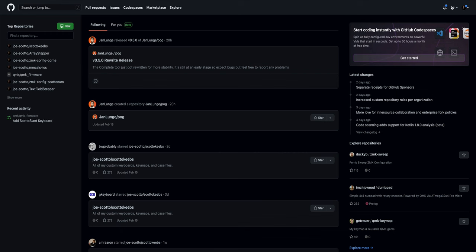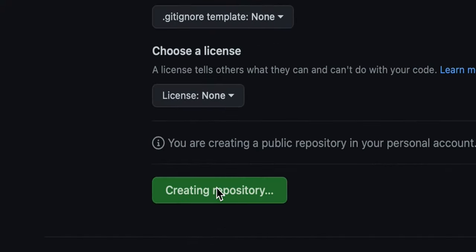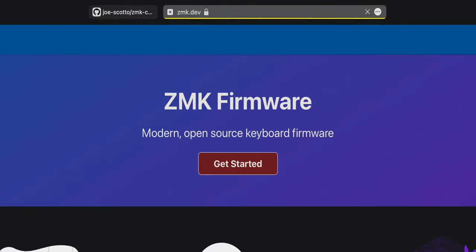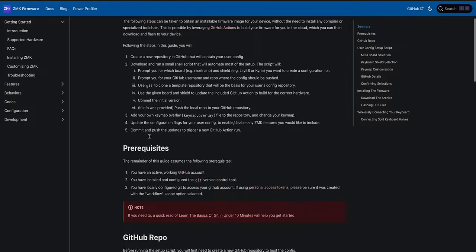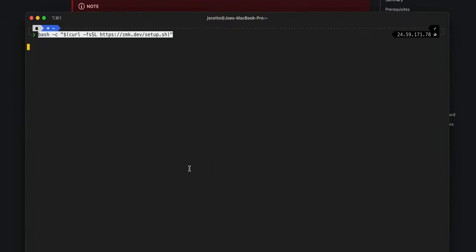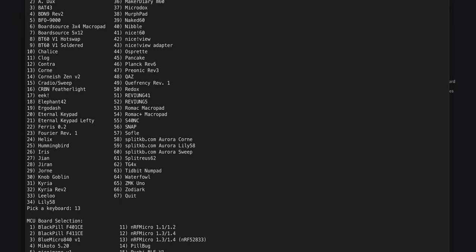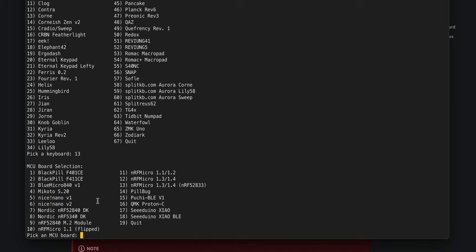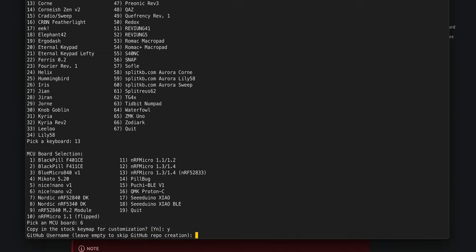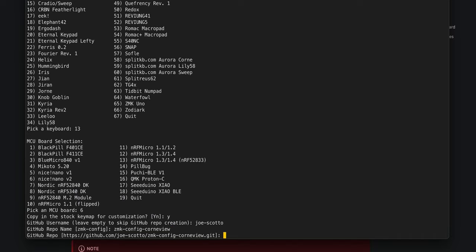First, go to GitHub and create a new repository — I'm naming mine zmk-config-corn-view since I already have a corn one. Create the repository. Then go to zmk.dev, click Get Started, go to Installing ZMK, scroll down to the user config setup script, and copy the command. Paste it into a terminal and hit enter. It'll ask what board you're building — we're building a corn, so select that (option 13). It'll ask for the controller — we're using nice nano v2, so select that (option 6). Copy in the stock keymap with yes, enter your GitHub username, and enter the repo name zmk-config-corn-view.